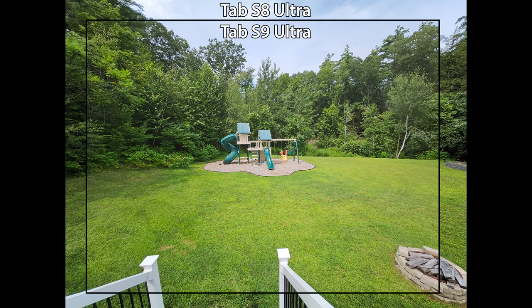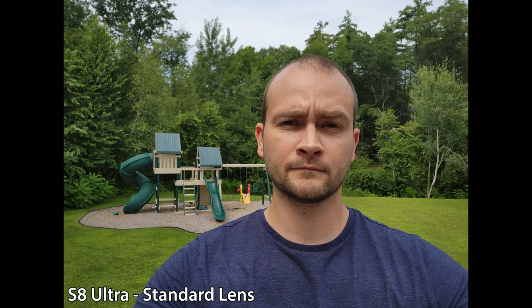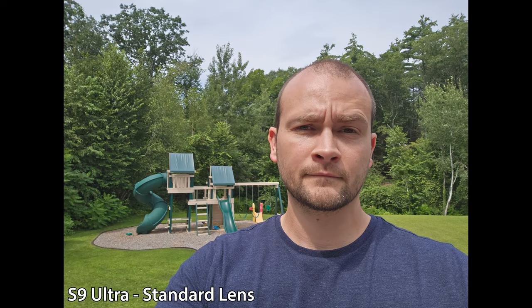While the ultra-wide camera on the S9 Ultra does add two megapixels, it's a significantly narrower image and the extra megapixels don't seem to do much for image quality — personally I'd rather have the wider image of the S8 Ultra. The front cameras remain the same as last year, and looking at the picture side by side, the S9 Ultra captures a slightly brighter image than the S8 Ultra, which may come in handy for low light situations.